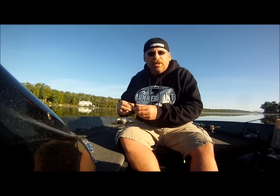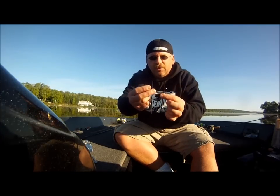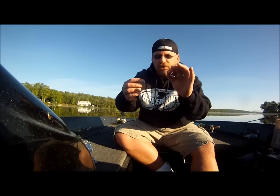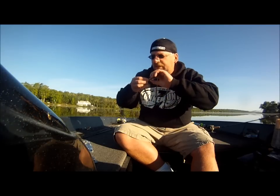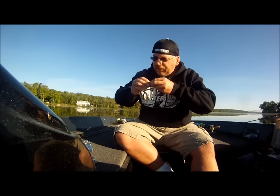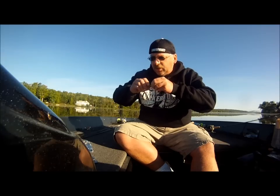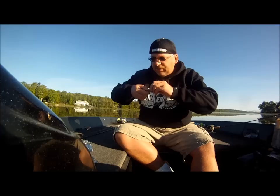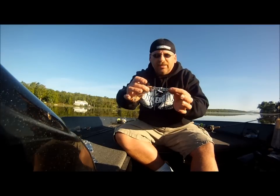Now we're going to take our swim bait hook, which is included — it's a weighted hook with a screw on the front. Take the screw, insert it right into the nose of the bait, and twist the bait. Basically what you're doing is threading that corkscrew into the head of the bait. Keep turning it right until it's right up to the eye of the hook.